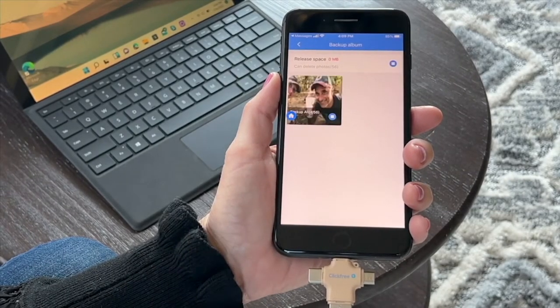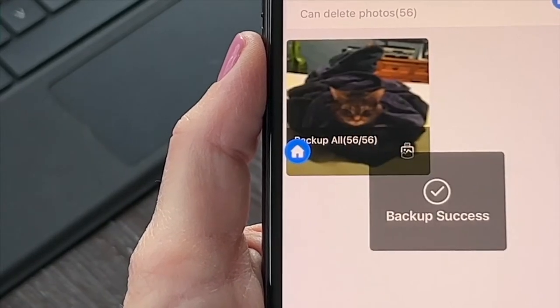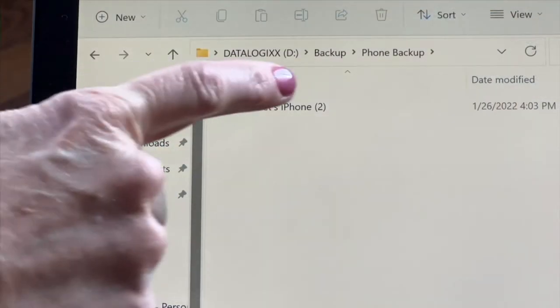Another print challenge we have is that you're about to take a picture and you don't have any memory in your phone. And then you have to play Sophie's Choice of do I get the new picture or do I delete an old picture? Well, here's the solution to both of those things.